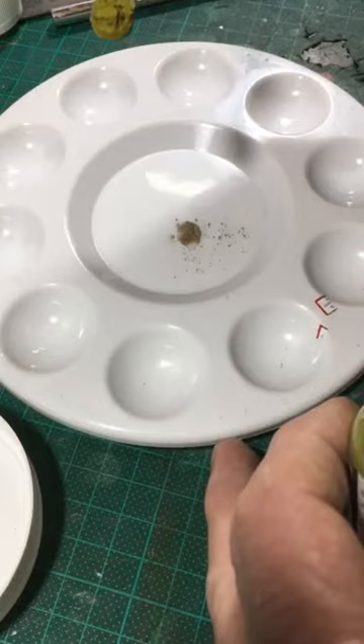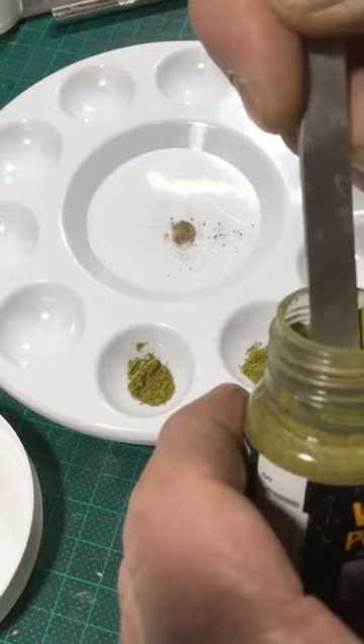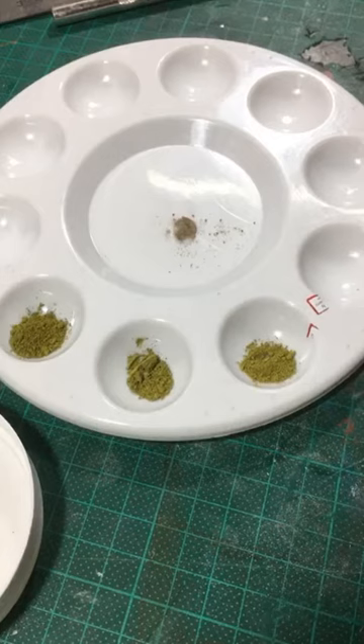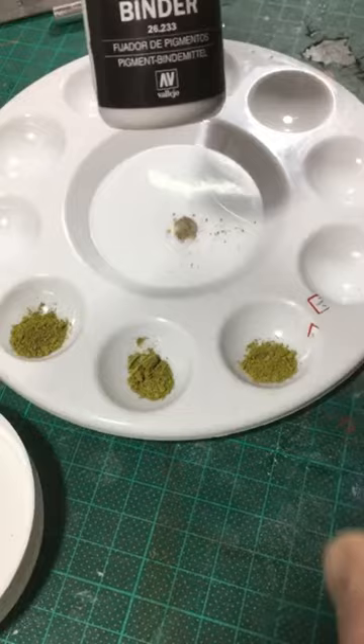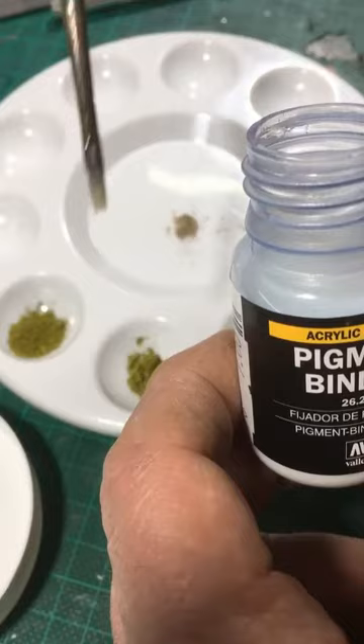Basically you put that into your mixing dish. I'll put a couple of extra bits in because I want to show you a few other things. The amount I put in there is actually way too much for what you'd normally want to do — you can use it quite sparingly. The second product I'm going to use is the pigment binder by Vallejo, again under the AV brand. This binds the pigment together and makes it a paste. Grab a small brush and drop it in.